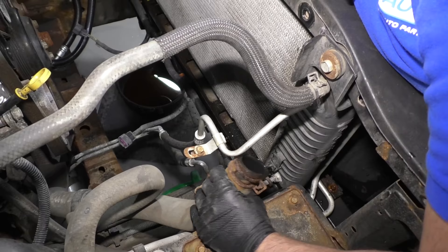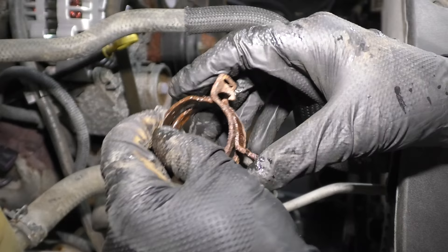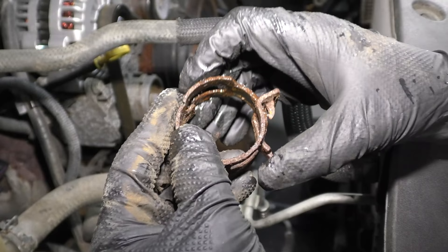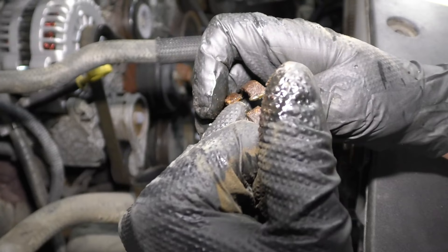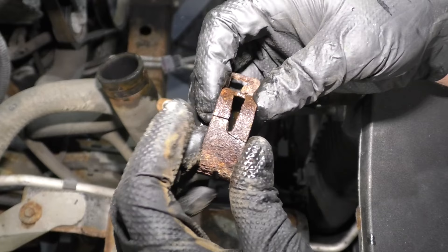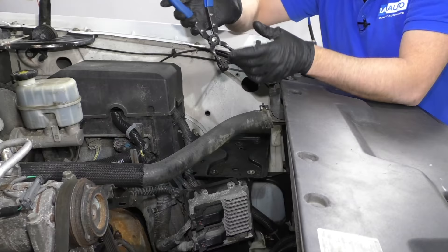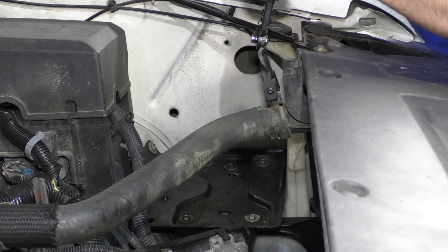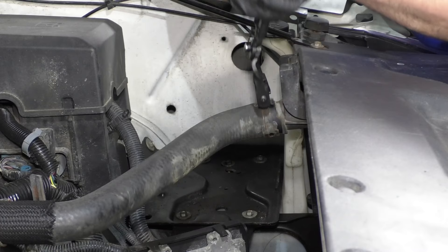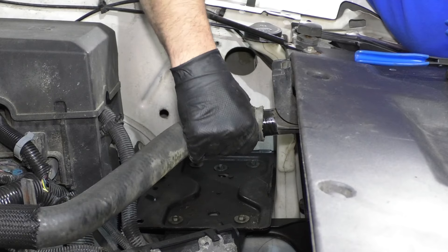Here is the clamp — as you can see, it broke right there. This broke because it's rusted, and it wasn't able to clamp the radiator well enough — that's why we were getting a coolant leak. Now we're going to take this upper radiator hose off using some hose clamp pliers. Just release the hose clamp, work it back and forth, get the clamp off, and then grab the hose and rock back and forth, twist it, and pull the hose off.